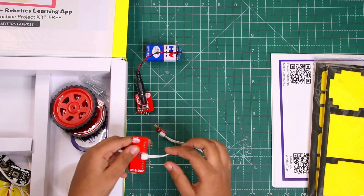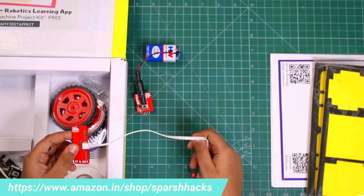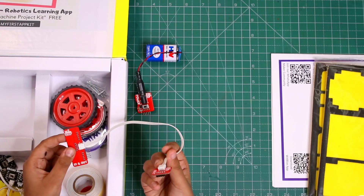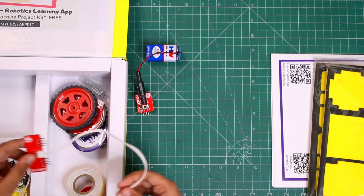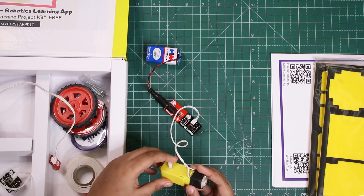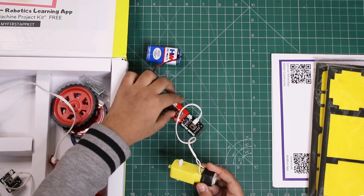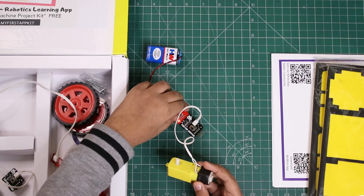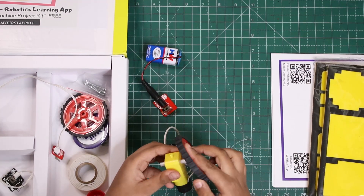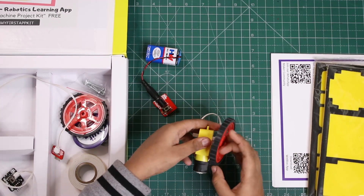This is the in and out module — you can connect two modules here and one module there. This is the motor driver. The motor is working and going round. You can attach the wheel here and then the car will move.